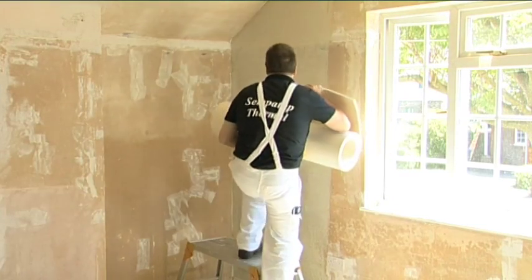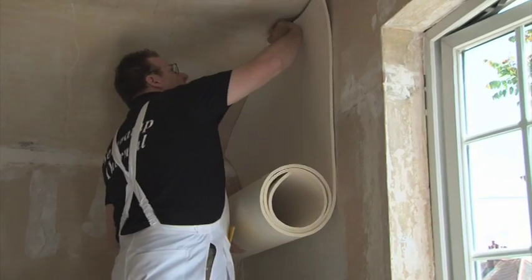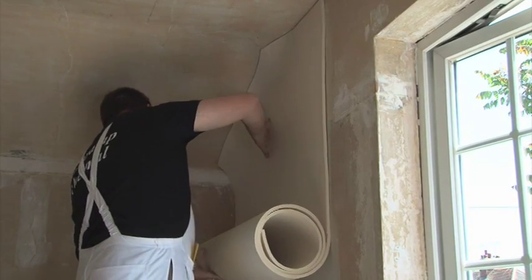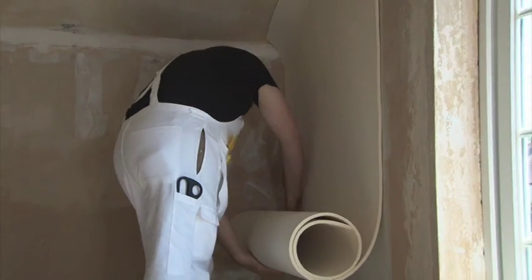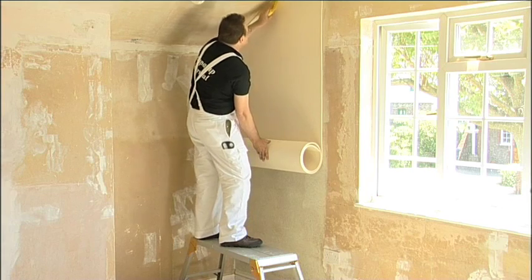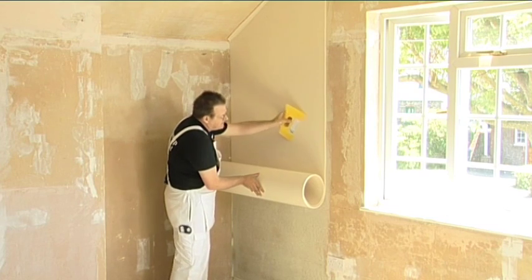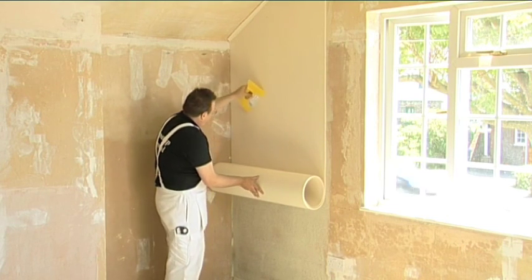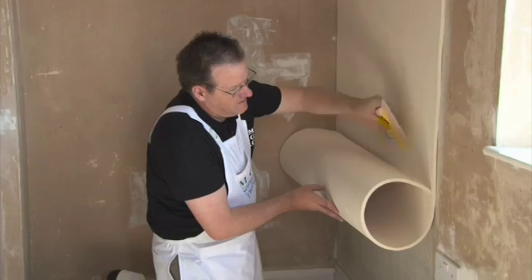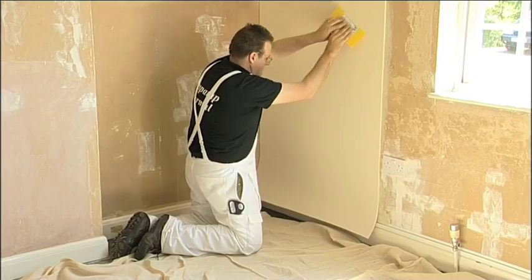To hang the first drop of SemperTap Thermal, roll up the cut length with the foam side facing out. The foam side goes against the wall; the woven fibreglass surface faces into the room. Apply your first drop to the wet adhesive starting at the top of the wall at the junction with the ceiling. Roll out about half a meter, making sure that it's straight. If it's crooked, peel it off the wall and start again. If you have to do this more than a couple of times, apply a bit more adhesive to the area. Once you're happy it's straight, continue until completely unrolled. Then, using the SemperTap spatula, smooth out any air pockets and make sure that the SemperTap Thermal is firmly applied.